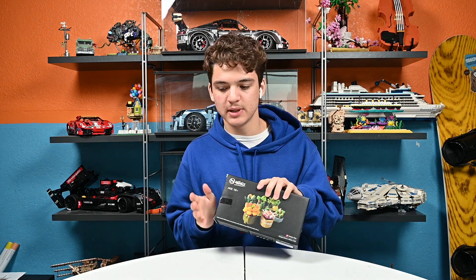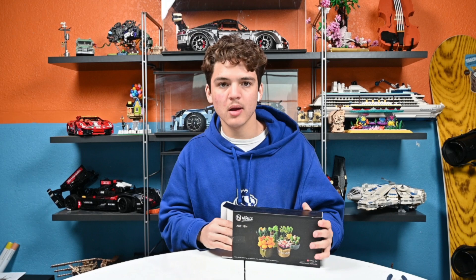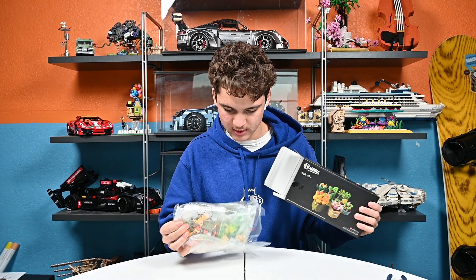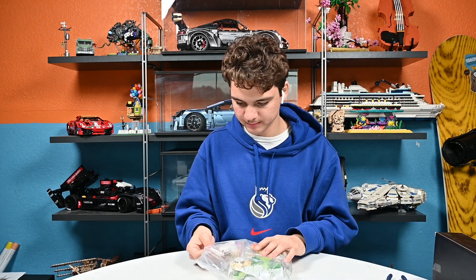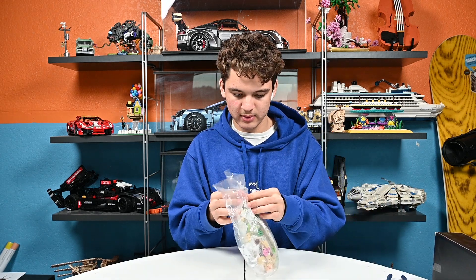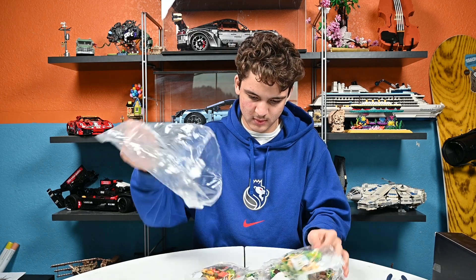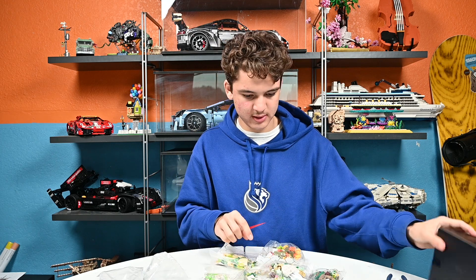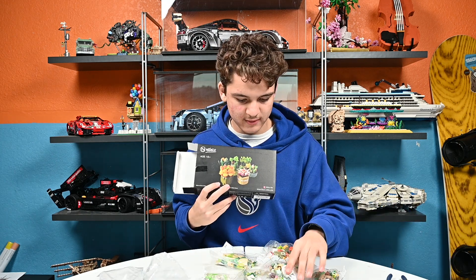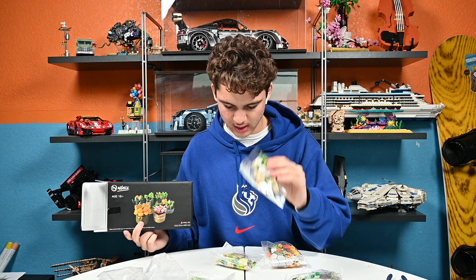Let's open this up, see what's inside, then start building. Alright guys, so when we open the box, we have this, and this is everything. I have a bag with a lot more bags in it. And it seems that each succulent will have its own instructions, so these are all their own thing.